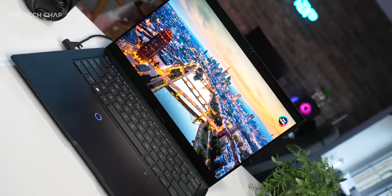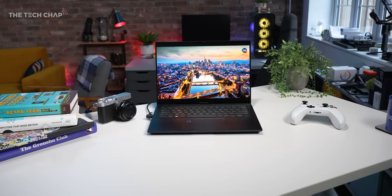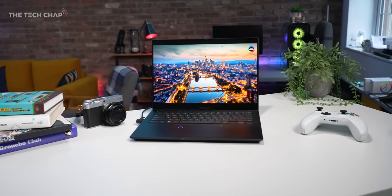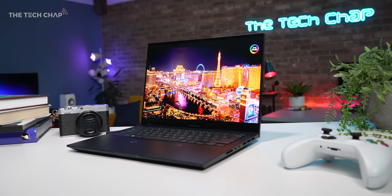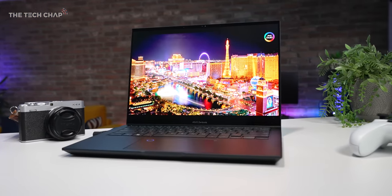So what makes this so special? Let's talk about the screen first. It's a 14.5-inch, 2.8K, 120Hz OLED touchscreen with Dolby Vision, top-notch color accuracy — we're talking 100% DCI-P3. It's Pantone validated and it supports the ASUS Pen 2 for all you doodlers, drawers, and designers out there.